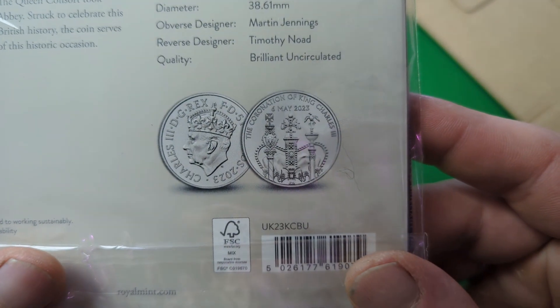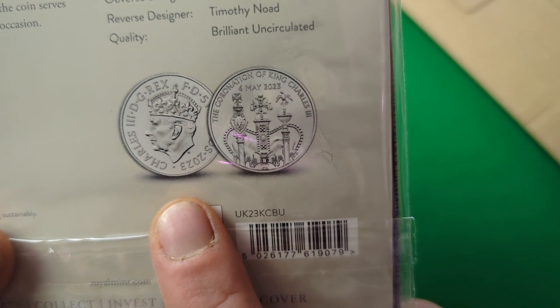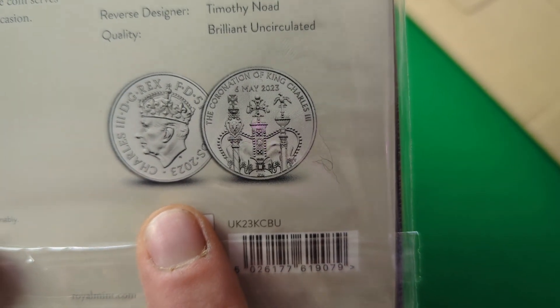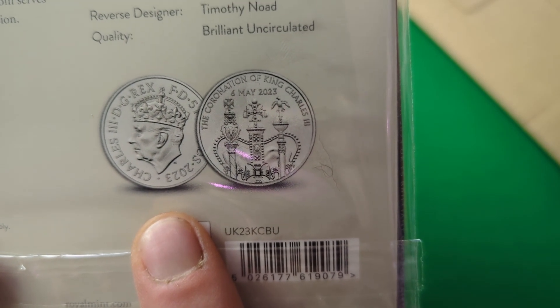If we flip it over now we can have a quick look at the obverse, and we can see this coin shows the brand new crowned depiction of King Charles as designed by Martin Jennings. The legend around that reads 'Charles III, by Grace of God, King and Defender of the Faith, £5, 2023'.